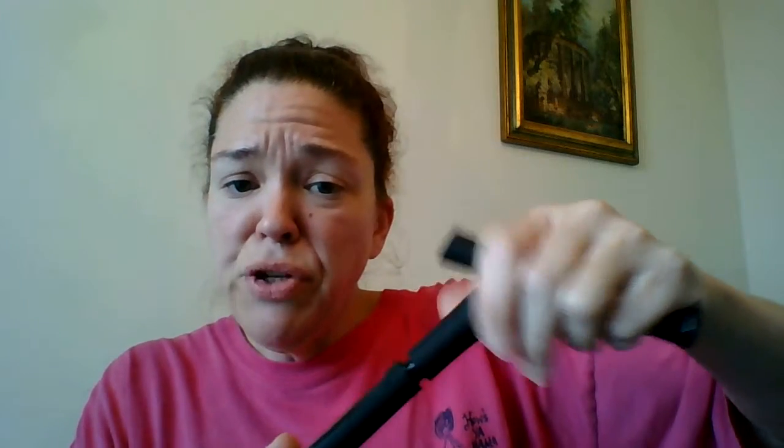Through that little viewfinder window you can see exactly how much product you have left in the tubes. What other mascara company is giving you a window to see how much product you have left? None. Game changer.